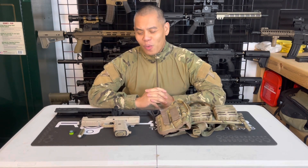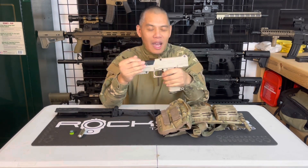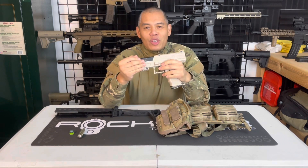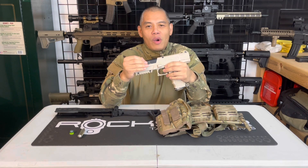I'm going to be making a case on why using a backup pistol as part of your loadout is not MagFed Worthy — just in essence, not useful, not really the right way to go about it.